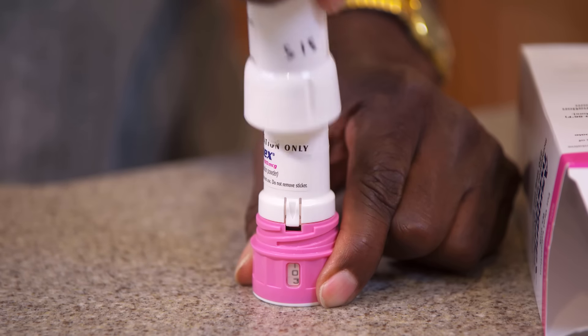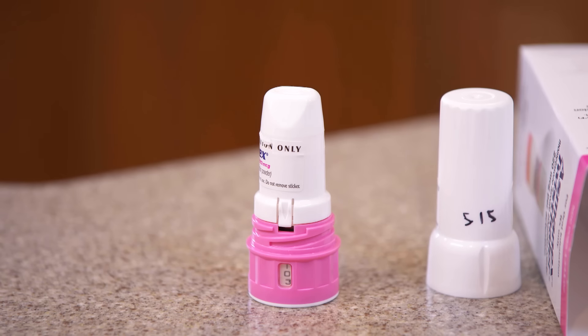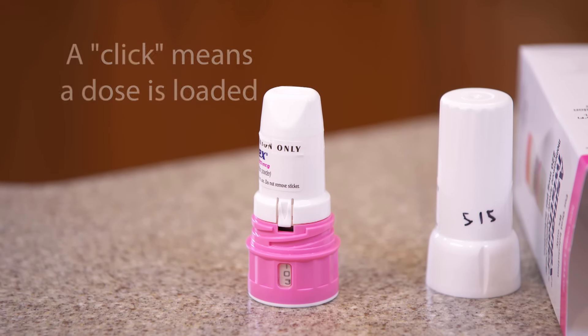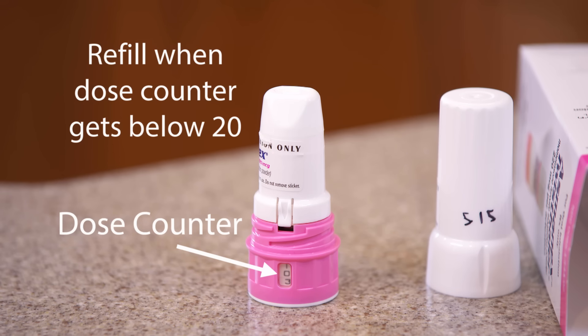To use the Twisthaler, twist the cap to the left until you hear a click. The click tells you that a couple of important things have happened. First, it means a dose of medicine is loaded and ready to use. Second, it means the dose counter on the side of the Twisthaler has gone down by 1. When the counter reaches double zero, there are no doses left and the cap will automatically lock. Make sure you get a refill when the dose counter gets below 20.